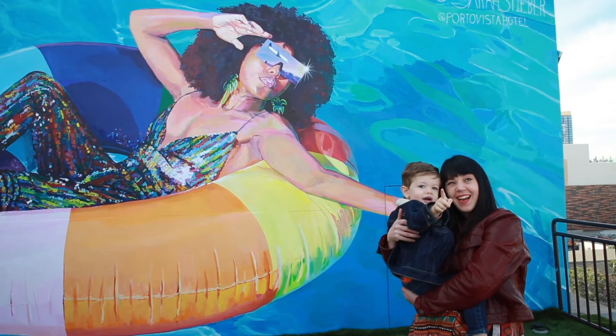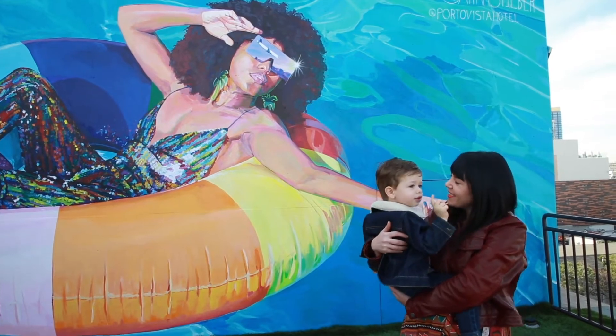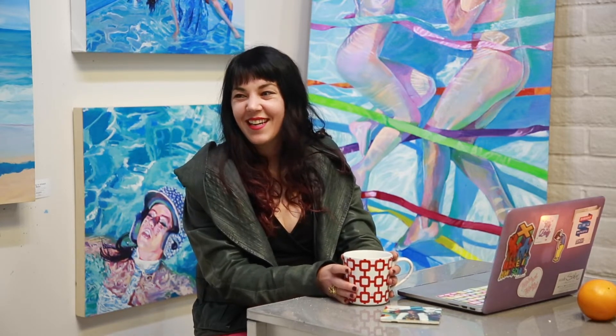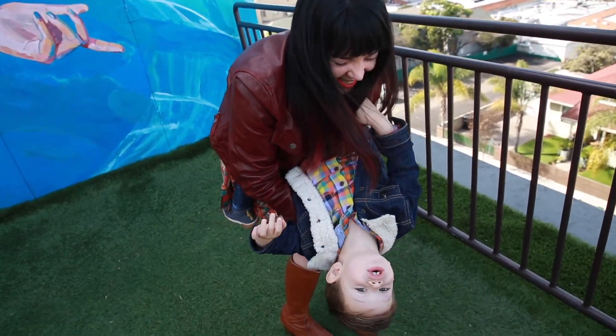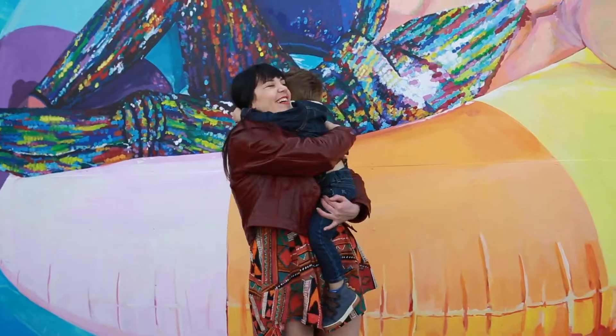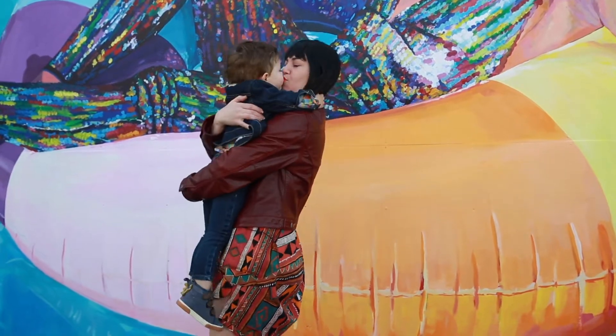I think I found a name for the painting. It's going to be called 'May You Always See Magic.' When Hudson was really little, every time he would sneeze he would crack up, and his parents would always say as a blessing: 'May you always think sneezes are fun.' Now that he's a little older, coming into himself and developing his interests, he still sees so much beauty and magic in things that bring him joy. I decided to name the painting as a blessing for him: may you always see magic.